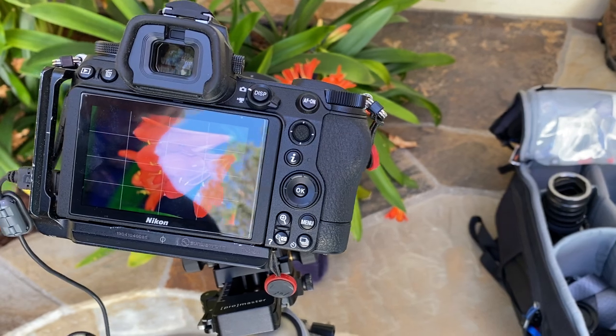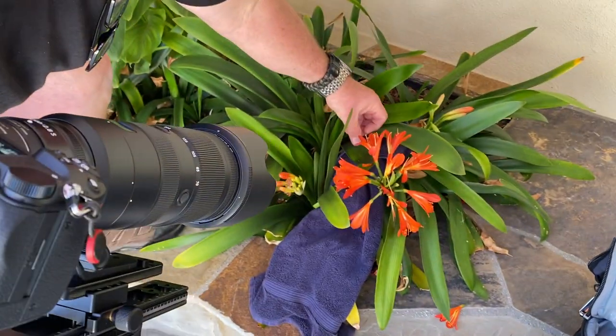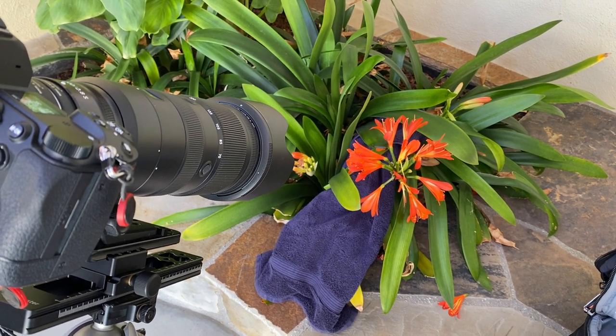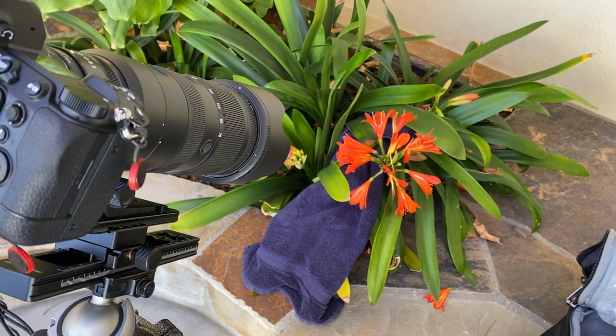I think we're pretty good right now. I'm just going to cover that extra red in the back right there. There's a lot that goes into macro photography to get it right, and we haven't even talked about a camera setting yet.